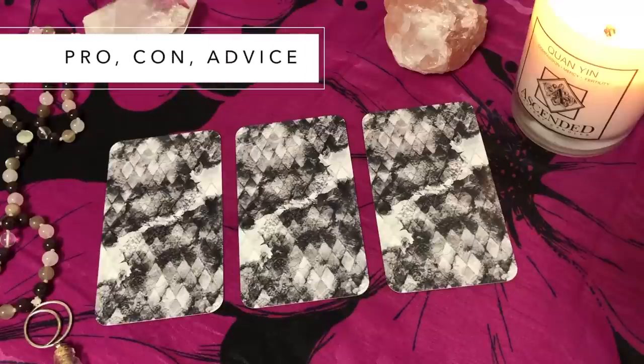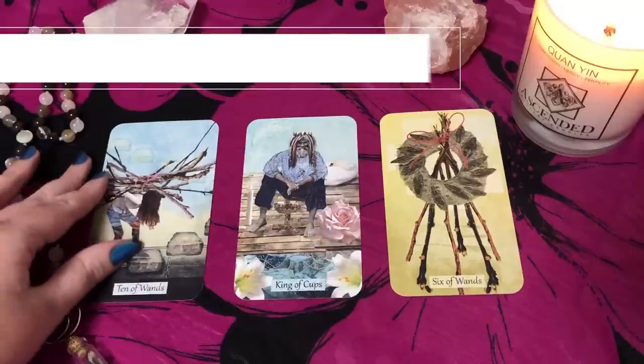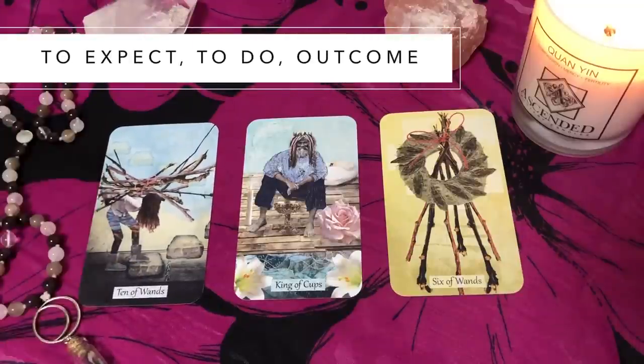Then there's a mini decision-making spread I like when I'm having trouble making a decision: pro, con, advice. The first card represents the pros of the decision or option. The second card is the cons — the things I need to be aware of or watch out for. The third is advice — some direction or suggestion as to which is the ideal option for me.